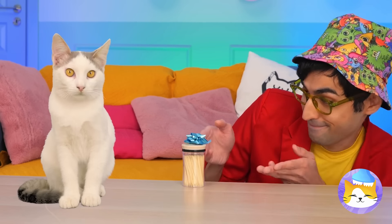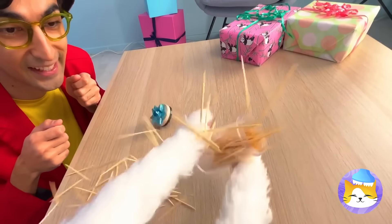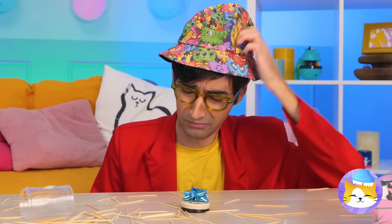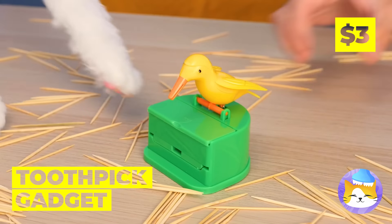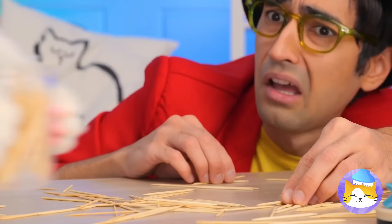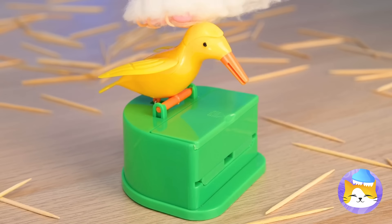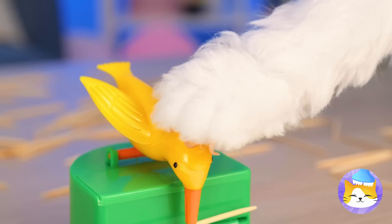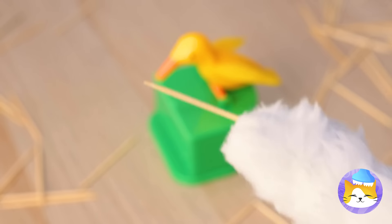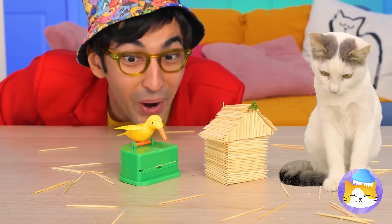Next, it's your favorite — toothpicks. Anyone up for a 52 pickup? But next time, let's keep them in here. Now when you need a new toothpick, our new bird friend can pick it up for you. And you can go back to making stick houses.